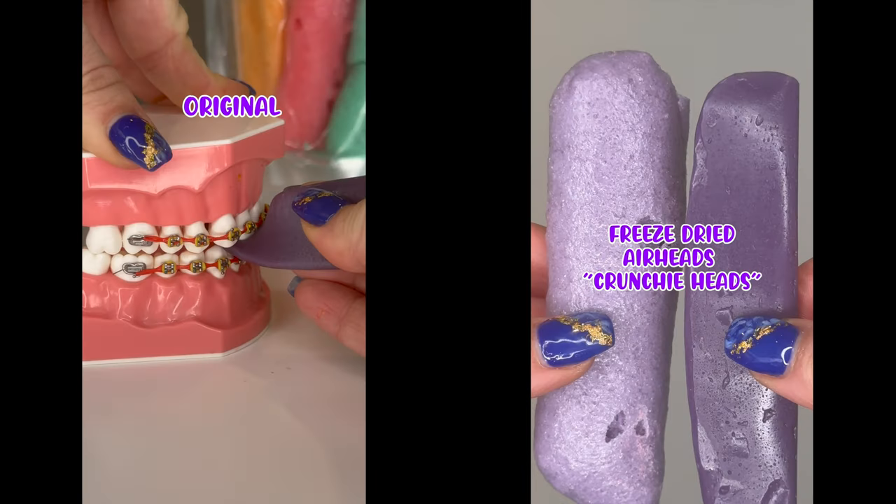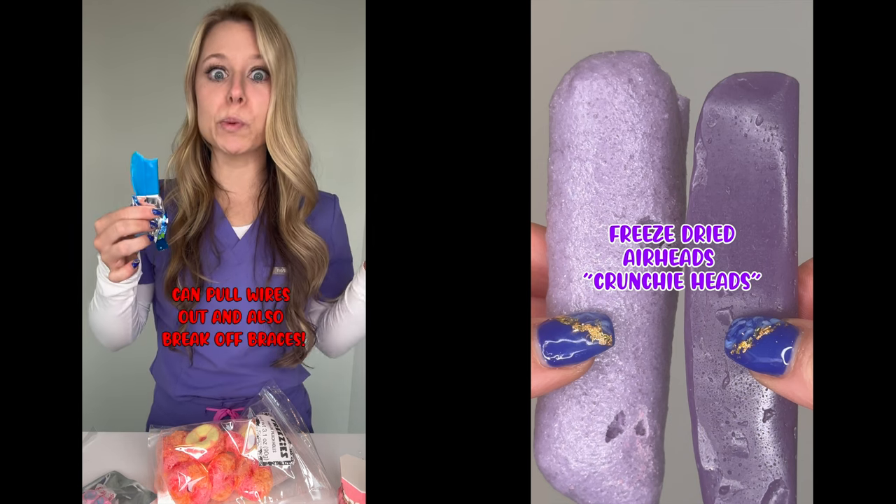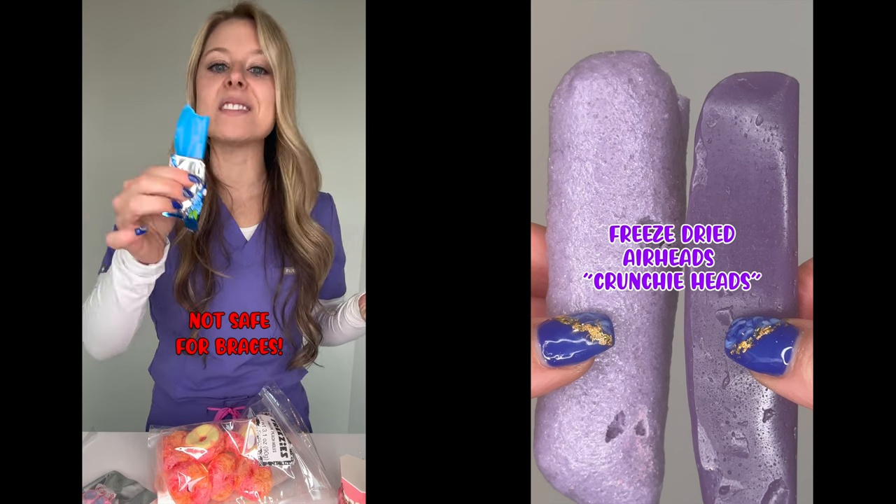Freeze-dried airheads. Let's try the original first. Super sticky, super chewy — this can pull your wires out. This is not safe for braces.